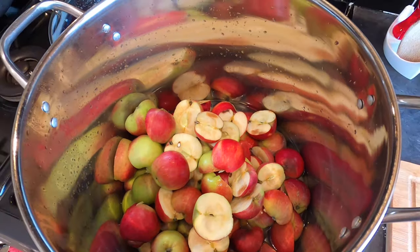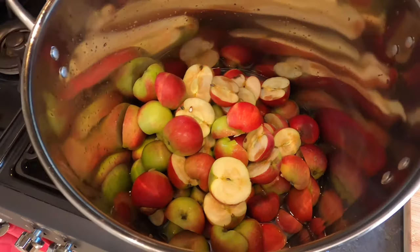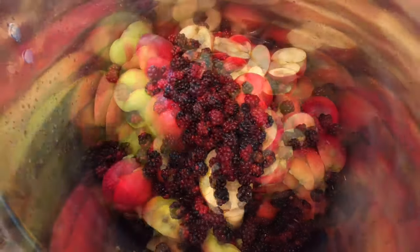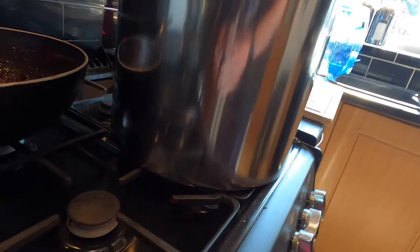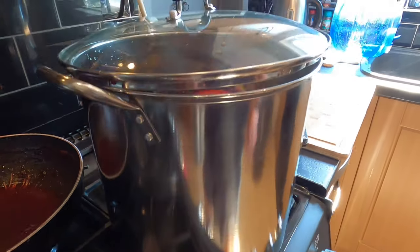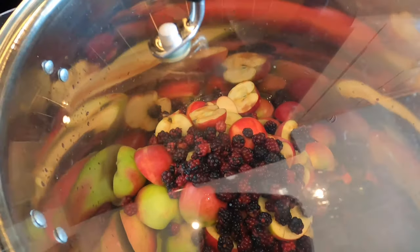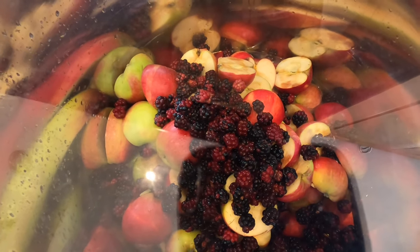There they are in the deep pan. Like I said they're all windfall apples, but I'm a Yorkshireman and there's no way I'm going to waste them. With the apples goes the blackberries that my wife picked. I'm going to pop a lid on top, gas on, and put that on low. I want this to come to a gentle simmer and I want the steam to build up so the apple material will just break down.